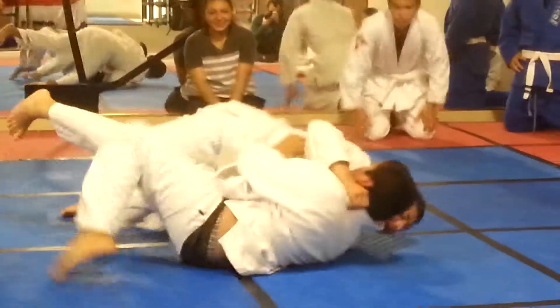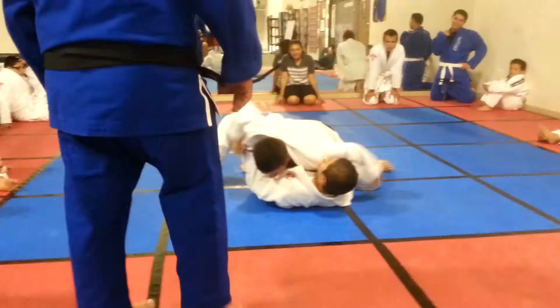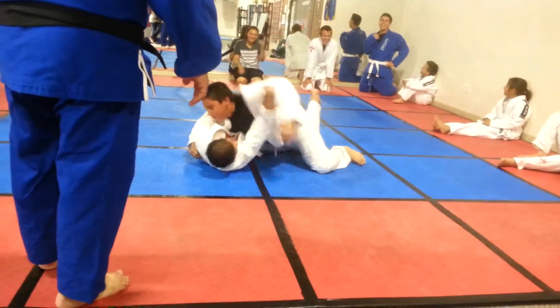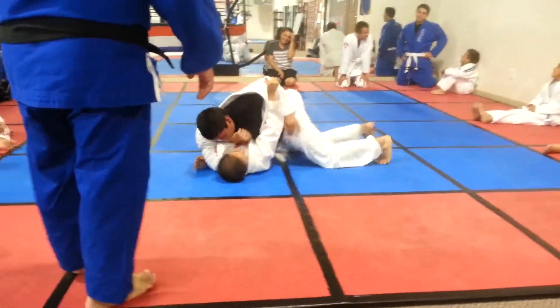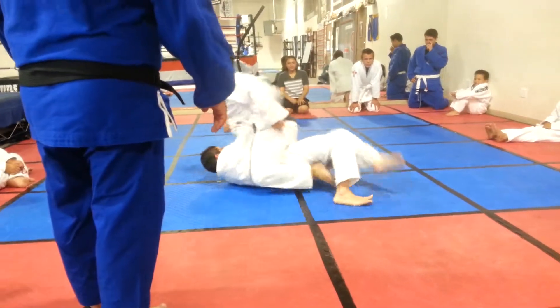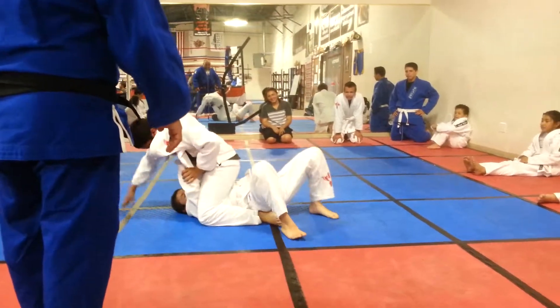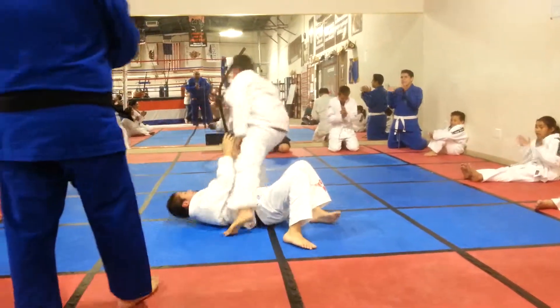Get your guard. Nice, half guard. Okay. Get your guard — cover, cover. Tie. Good job. Thank you.